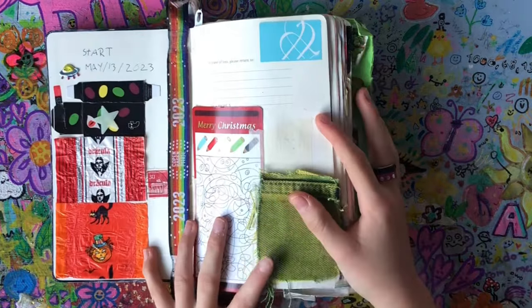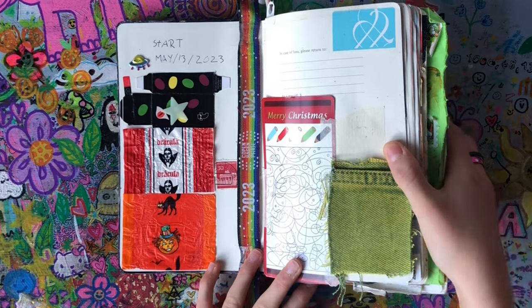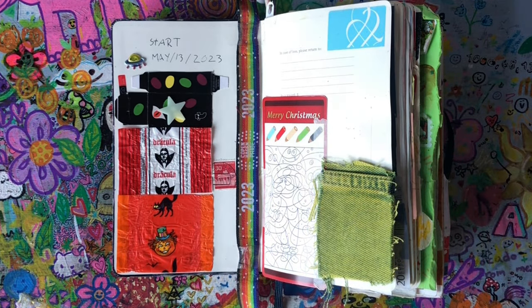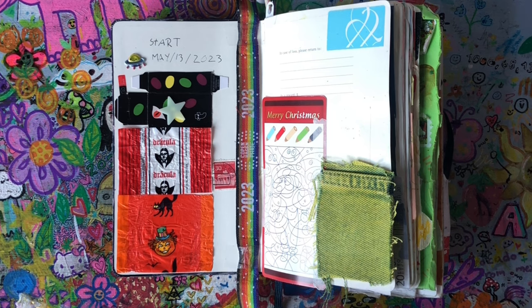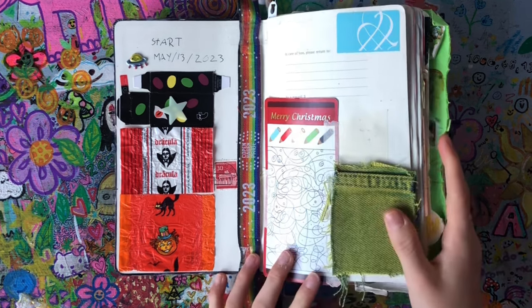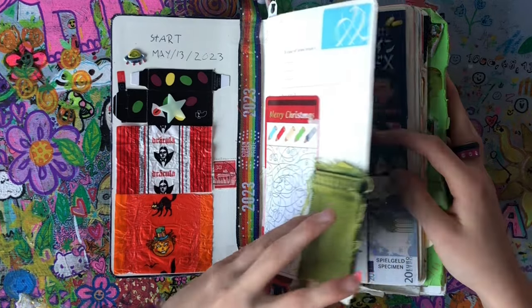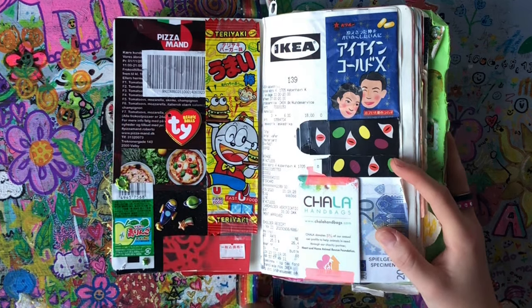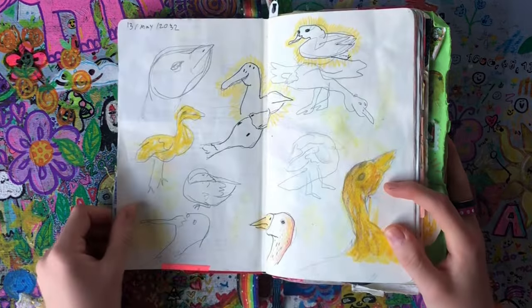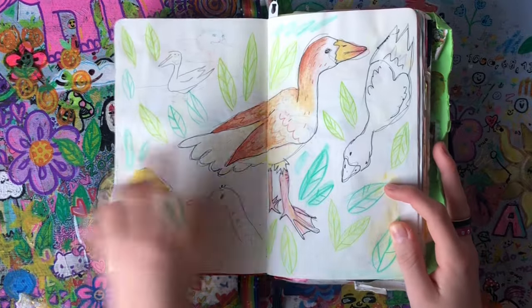I started this sketchbook on May 13th, 2023 and ended it yesterday, November 23rd. The first pages are just random stuff I stuck in during the time I was drawing. There's a little cute collage, and then the first thing I drew in the sketchbook was when I went outside and drew some geese. Yes, geese. These pages are just geese — I really like this one.